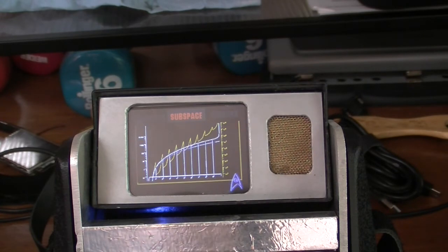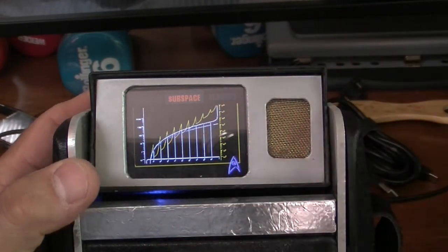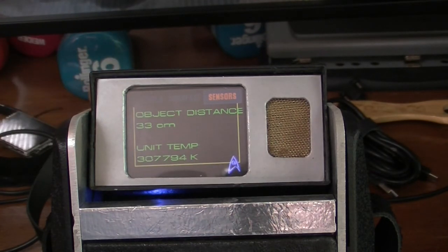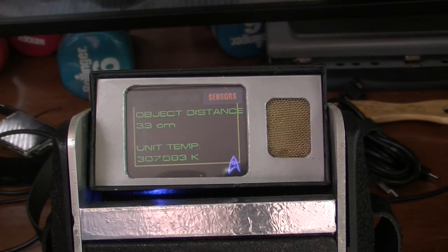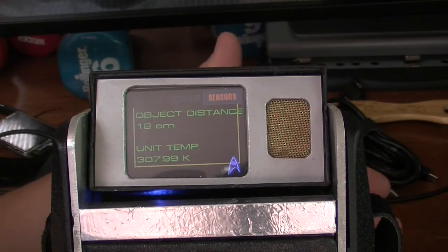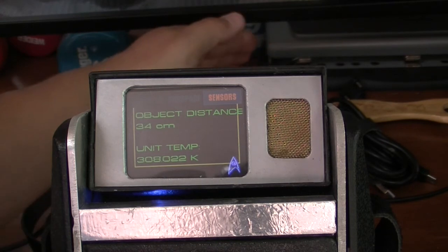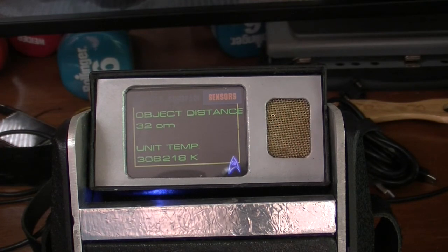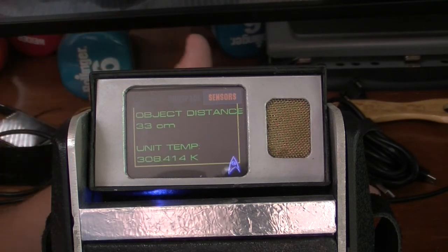Finally we have the third screen showing the distance sensor and the unit temperature. The distance sensor is a Garmin LiDAR-Lite optical LED version 4. A big thank you to the folks at Adafruit support, specifically Dave, who actually had to rewrite the library file to get this version to work. The sensor shows distances up to about 32 feet, represented in centimeters — at some point I'd like to display it in meters. The unit temperature was originally in Celsius but I was able to convert it into Kelvin with a few decimal places of accuracy.